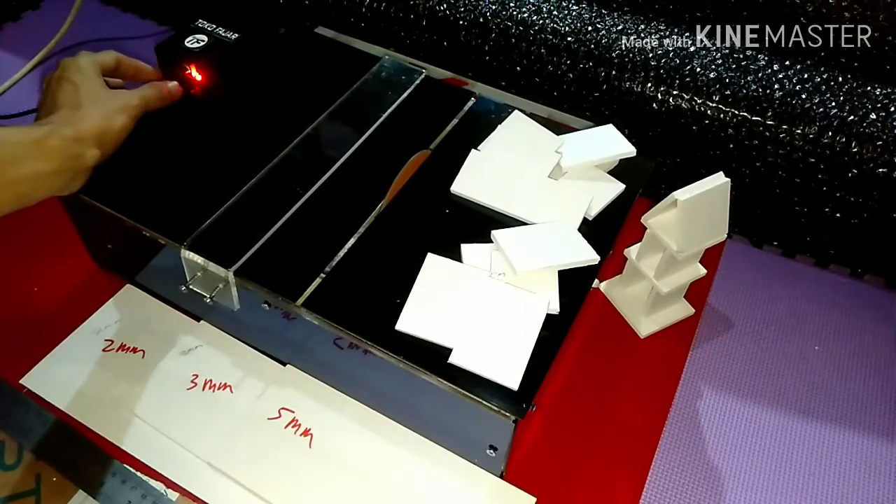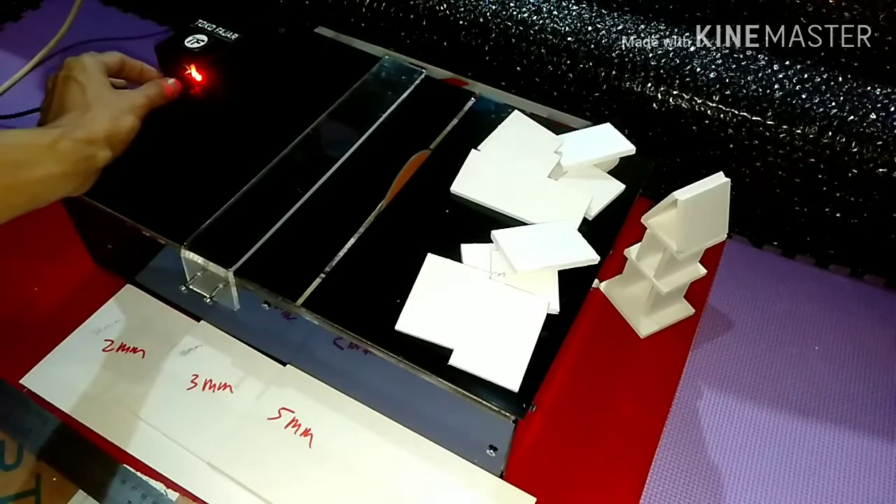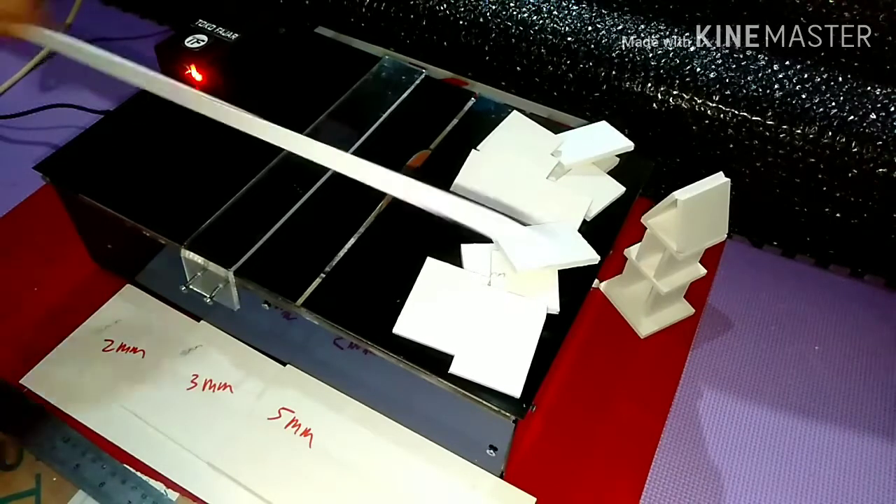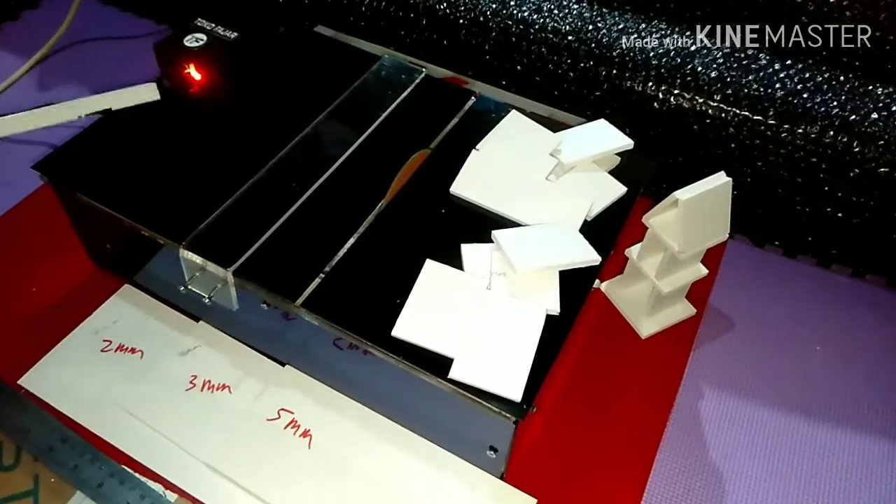Kemudian untuk pemotongan itu di atas 90 derajat. Sekitar, nah ini 180 derajat. Jadi posisinya saya coba pelajari ke sana ya, posisi ini.